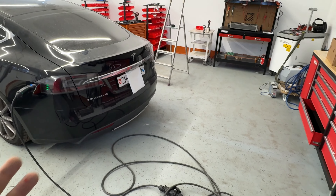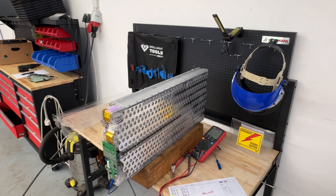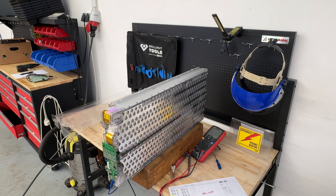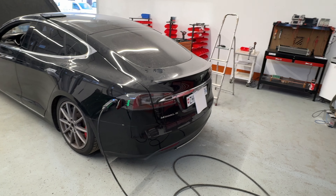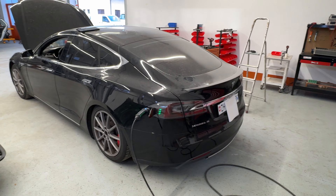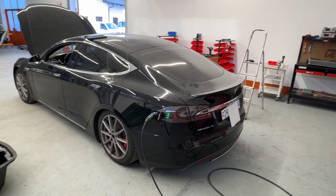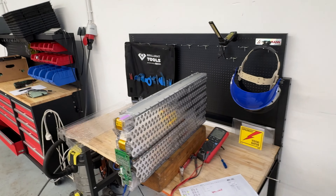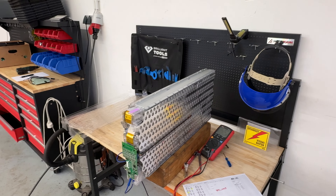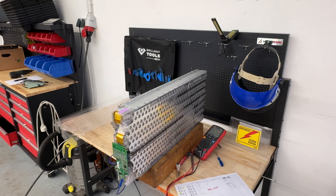This P85D battery pack, after measuring internal resistance on all cells, is worn out almost like an S85 with 500,000 kilometers. The 85kWh pack for the performance dual-drive configuration seems too small — these cars tend to degrade prematurely, between 200,000 and 300,000 kilometers. Subscribe and we'll release more videos covering different battery packs.